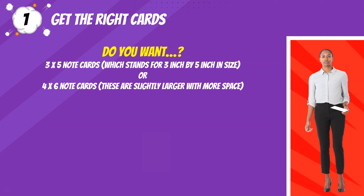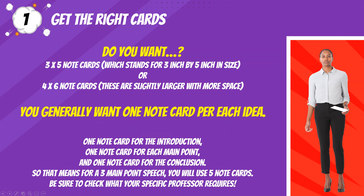Tip one: get the right cards. Do you want three by five note cards, which stands for three inch by five inch in size, or four by six note cards? These are slightly larger with more space. You generally want one note card per each idea — one note card for the introduction, one note card for each main point, and one note card for the conclusion. So that means for a three main point speech, you will use five note cards.